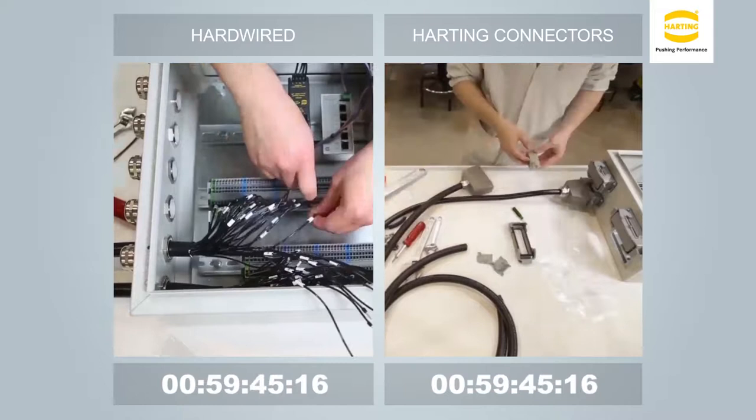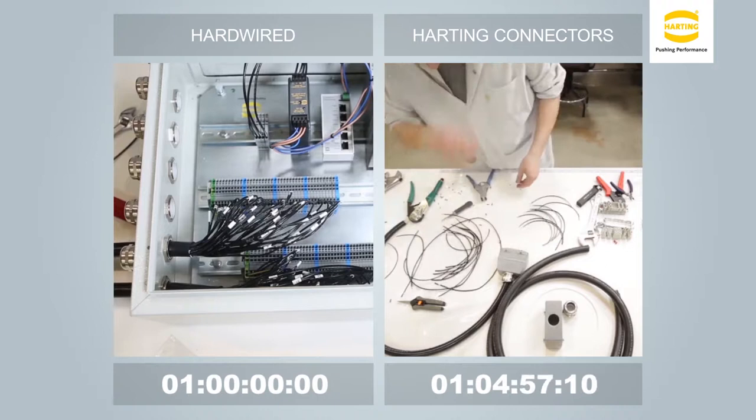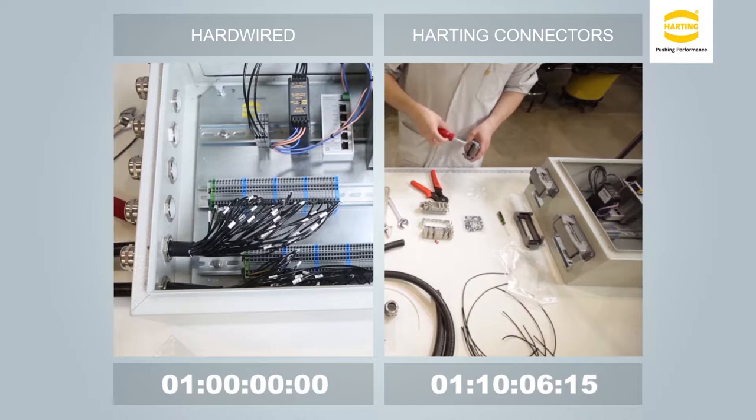A blended time was used for this video. At this point, the initial hardwired installation is completed as the connectorized solution is being installed. The video is detailing the assembly and preparation for a connectorized solution that requires 1 hour and 35 minutes for the initial installation, compared to the hardwired system on the left that requires 1 hour.